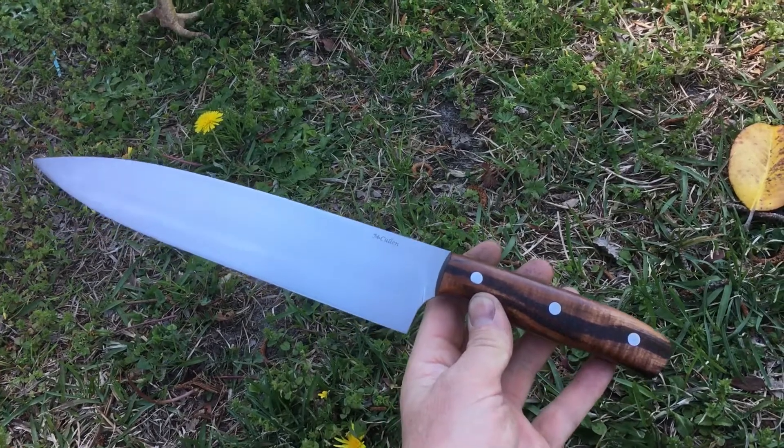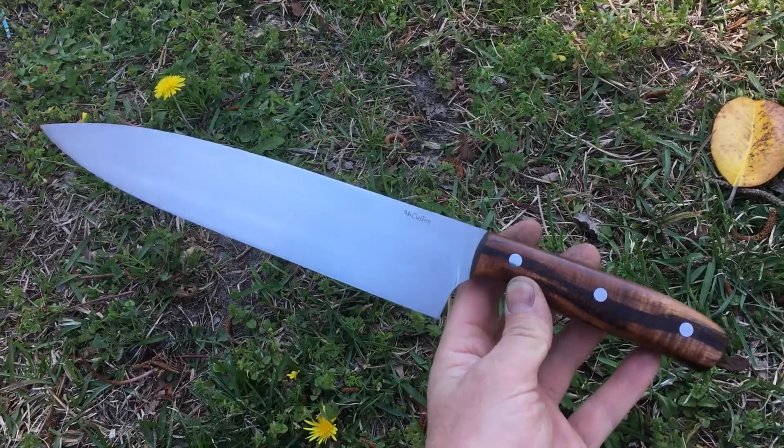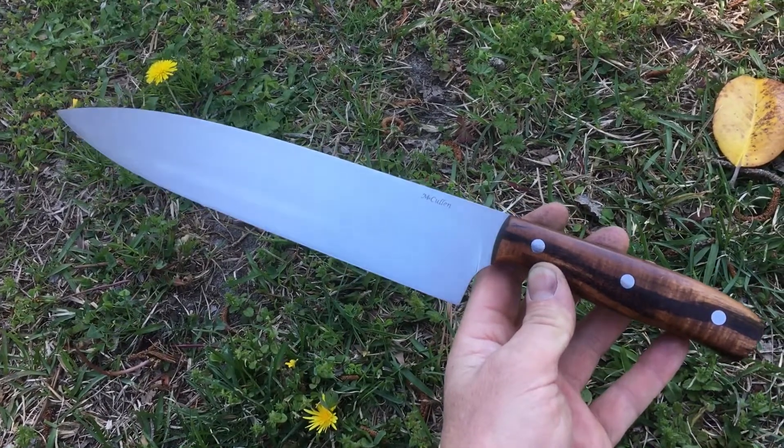Hope you're doing well. Cullinobz here. I'll quickly show you this chef's knife I just finished. It's a 9-inch pattern. It's ABI.